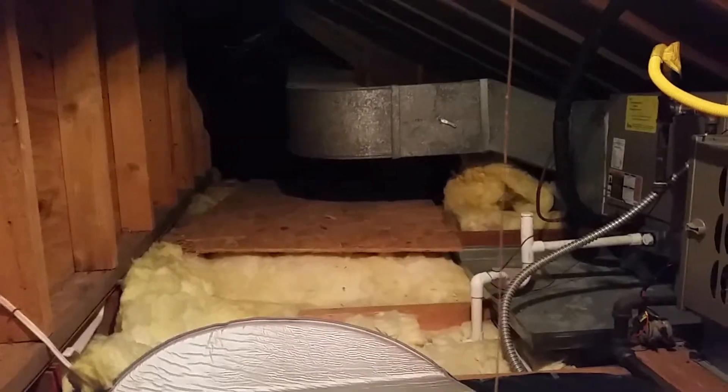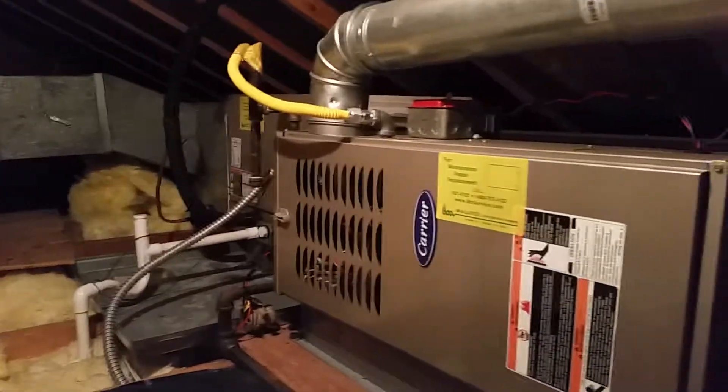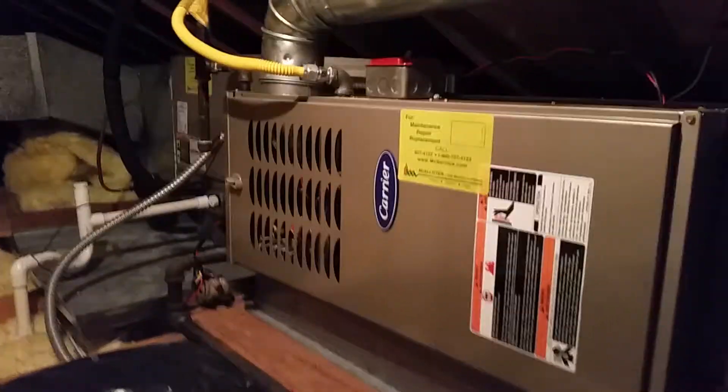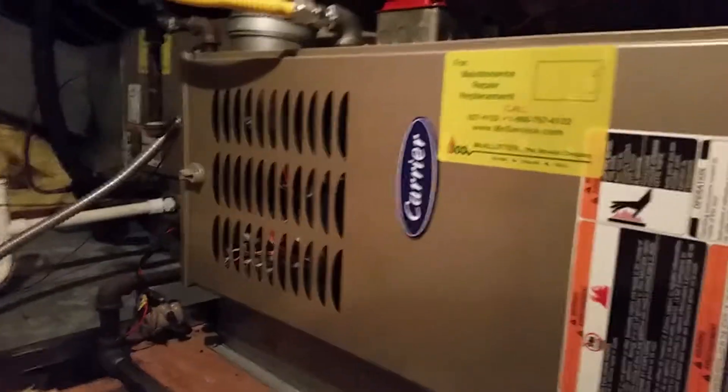This will probably end up being two different videos heading your way. The air conditioning handler up here is most likely original — the reason I say that is most of its parts appear original. I'm not sure it doesn't match up quite the same, but that's a 2004 service.